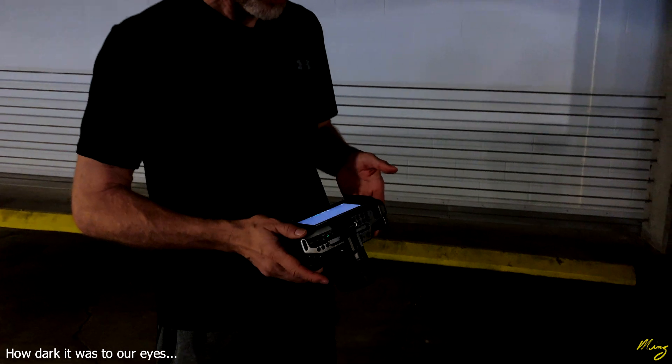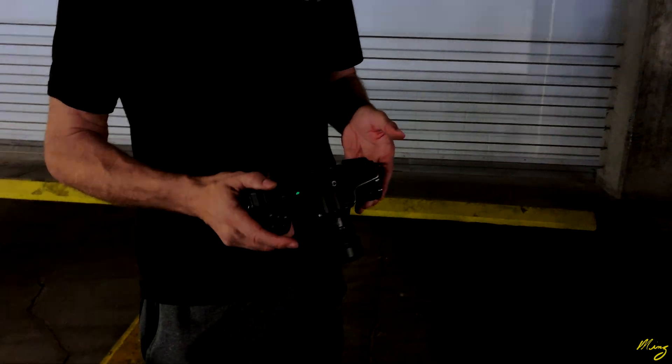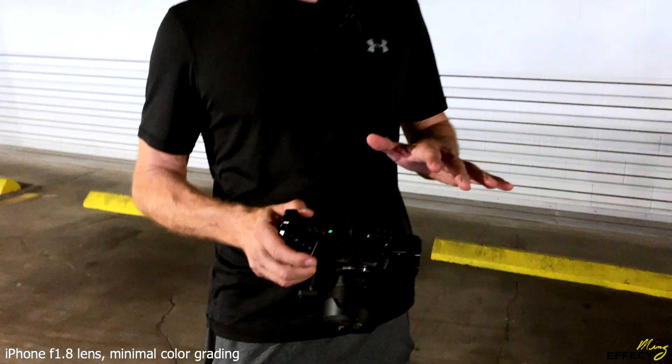Blackmagic Pocket Cinema Camera 4K. We're looking to establish a fight scene — one of our short films is going to be taking place in an area like this which has such contrasting light sources. We're setting this up ahead of time and doing testing on what this camera is capable of for what we need.